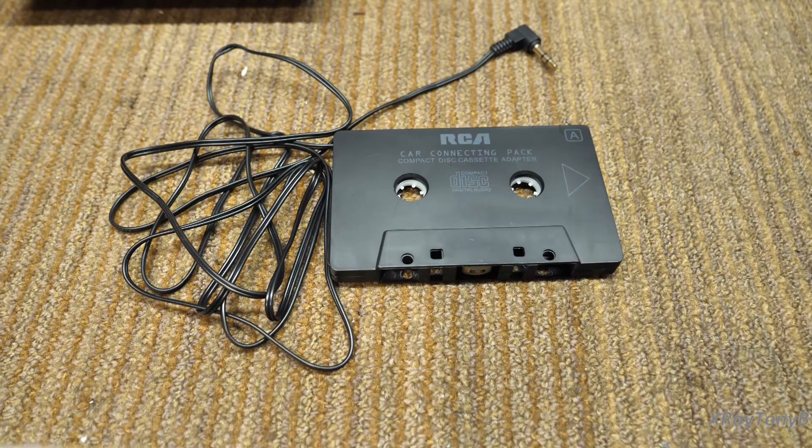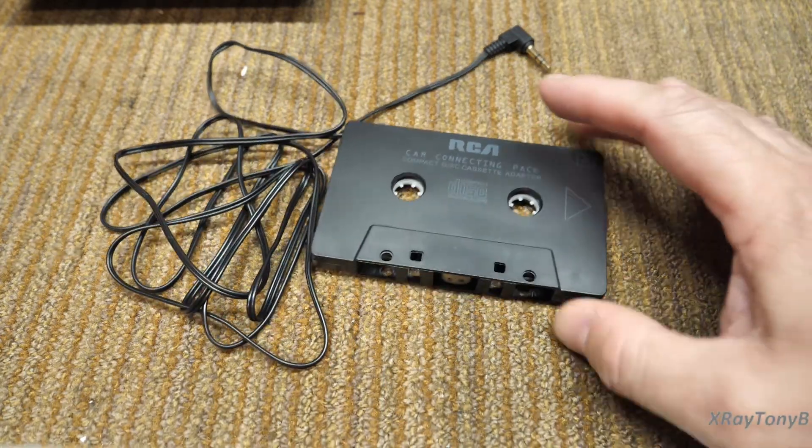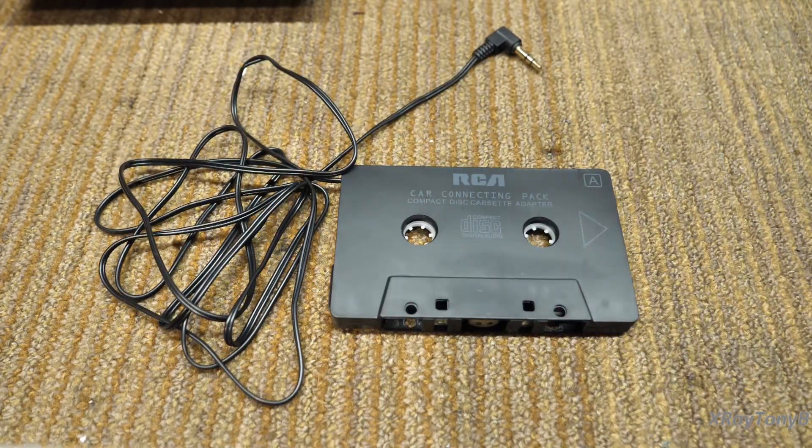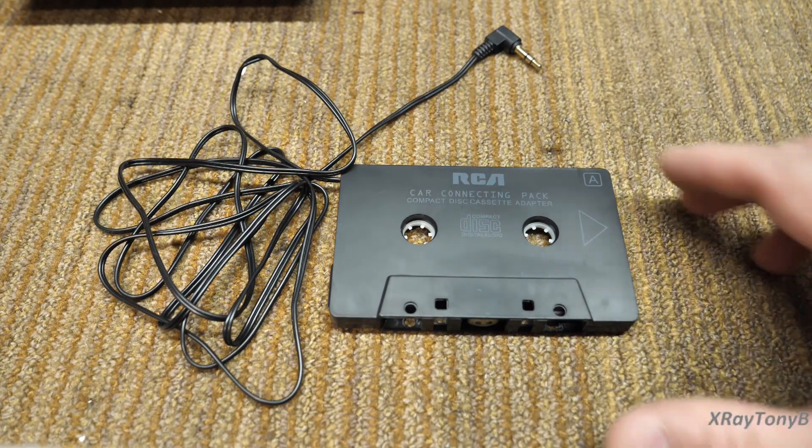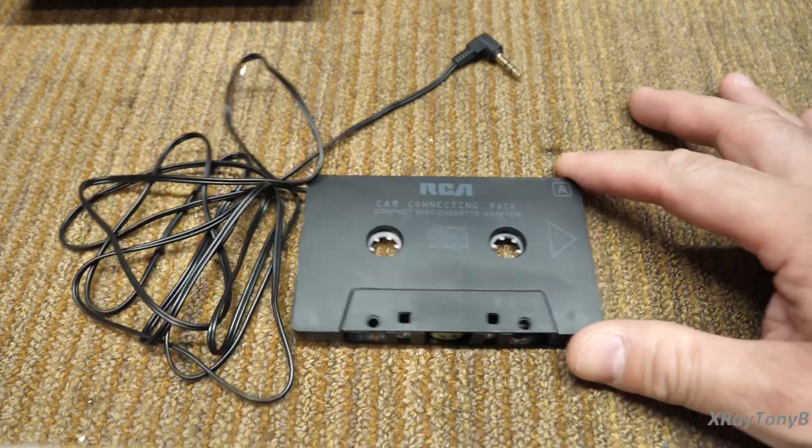Here's the thing I wanted to talk about first. This has been the source of great amounts of discussion on these videos. Many people have suggested: instead of using an alignment tape, why can't we use one of these things?